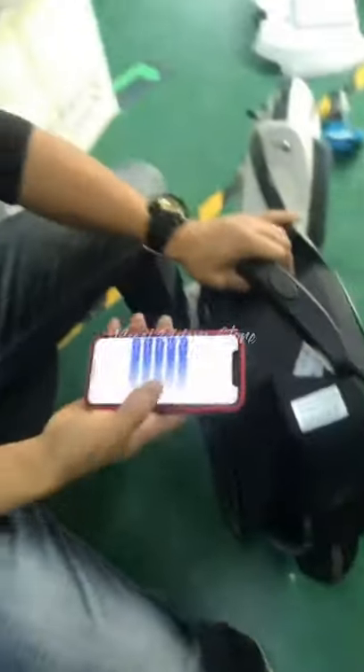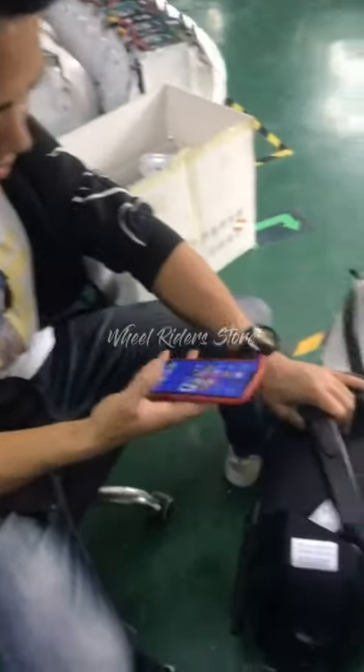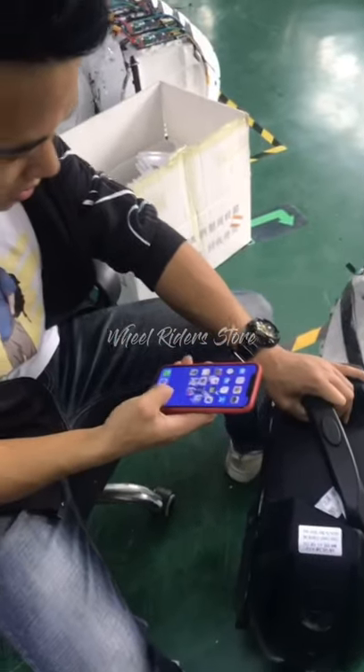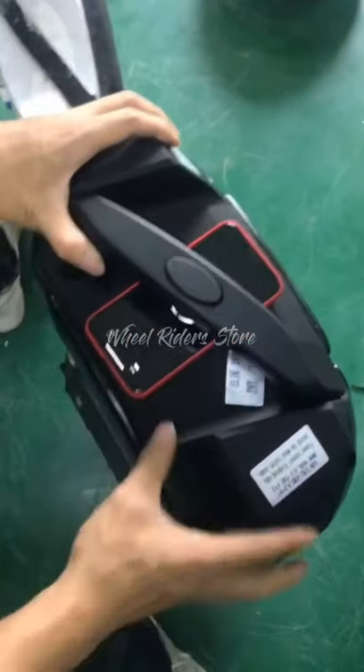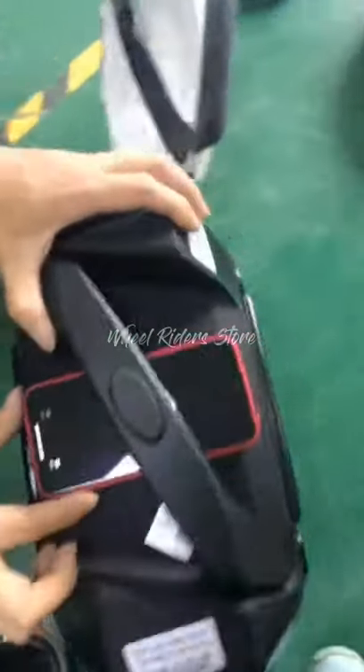Open your app, connect your wheel, and then click the horizontal correction button in the app. At this point, the wheel will lose power. Then use the level software to help you adjust the level of your wheel.